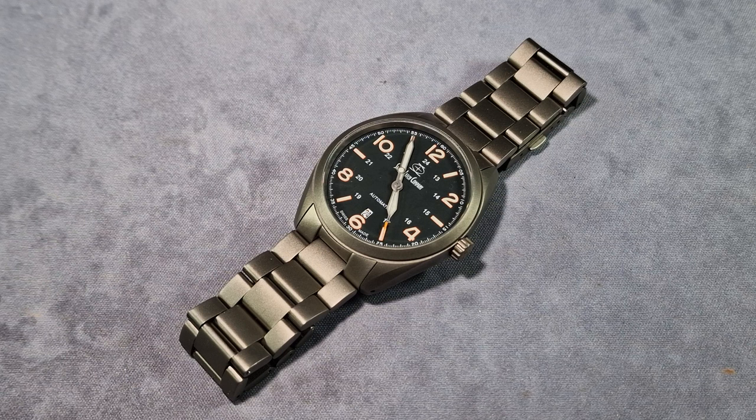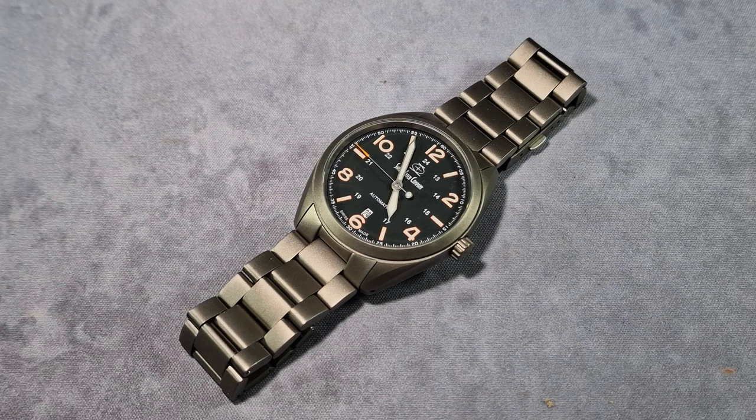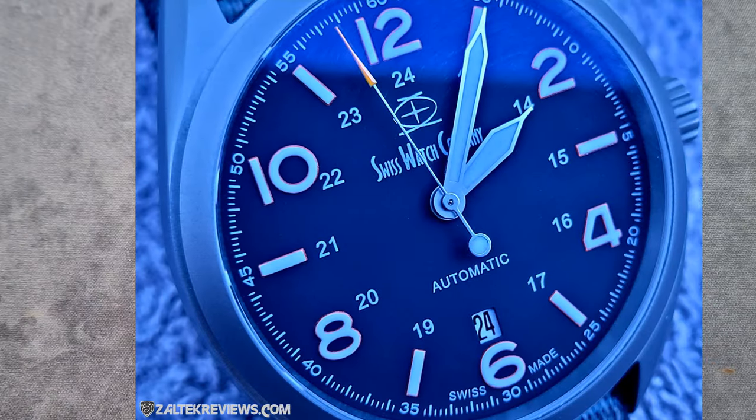Right, dimensions. The case diameter I measured at 40.9 millimetres. Total thickness I measured at 9.8 millimetres, which is fantastic. Lug to lug is 46.7mm and the watch has a lug width of 22 millimetres.